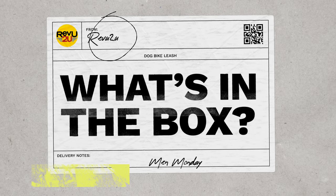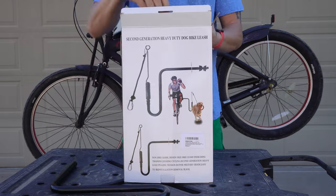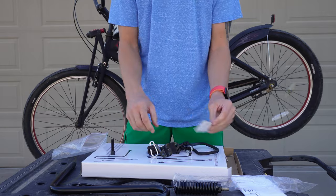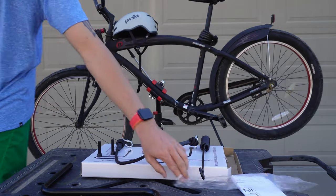What's in the box? Out of the box we've got a support arm, a bungee cord leash attachment, mounting brackets, a shock absorbent spring, an assortment of clips, protective rubbers, and bolts.